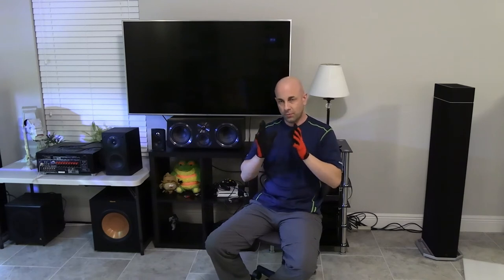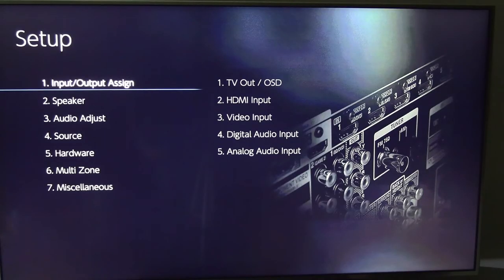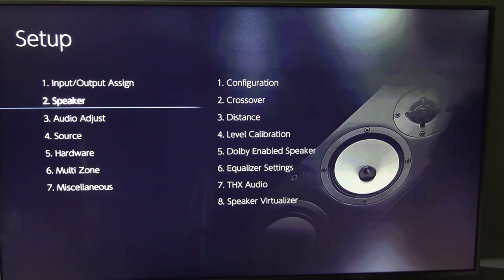I know that was a lot and it was a bit of a crash course. But at least now you have an idea of what to look for and the things you should know when you're shopping. Next, I'm going to show you the receiver menu to cover the different formats and configurations — especially if you're on a budget. This is the menu for the Onkyo TX-RZ-E40, which is considered Onkyo's flagship receiver. Let's take a look at the speaker options.